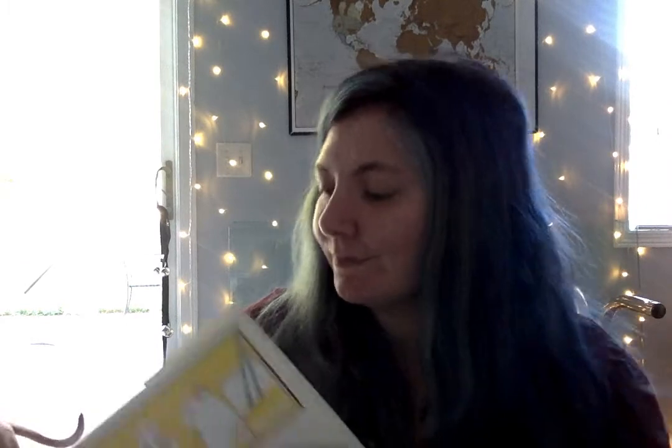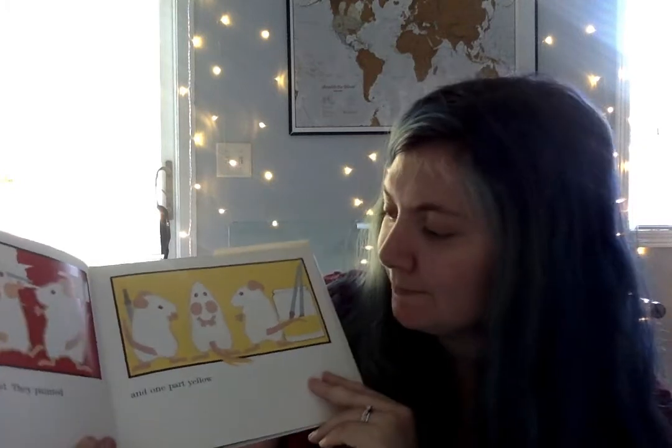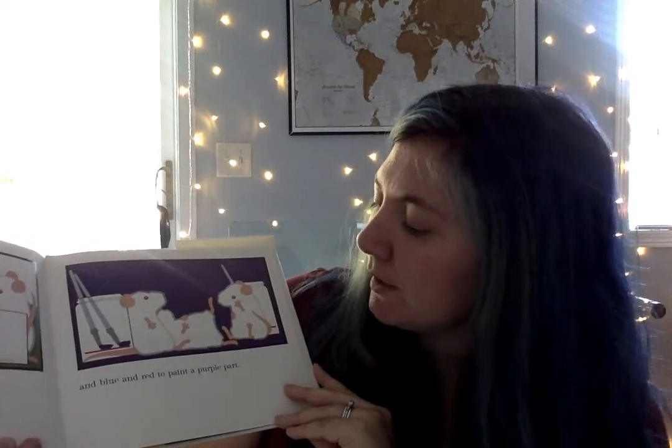But the paint on their feet and fur got sticky and stiff, so they washed themselves down to a nice soft white. And painted the paper instead. They painted one part red, one part yellow, and one part blue — those are our primary colors. They mixed red and yellow to paint one part orange, yellow and blue to make one part green, and blue and red to make one part purple.